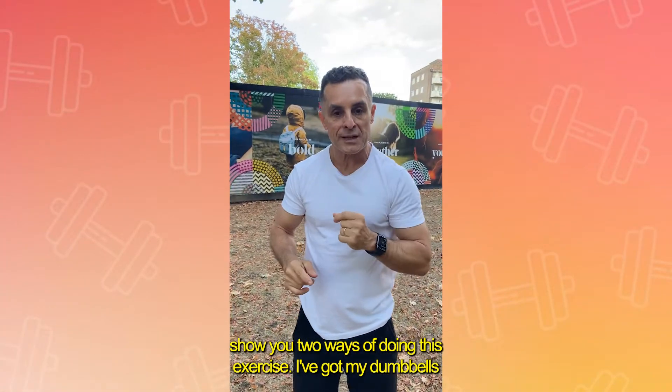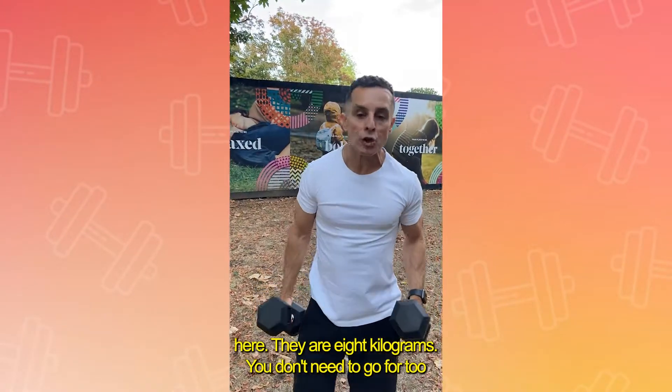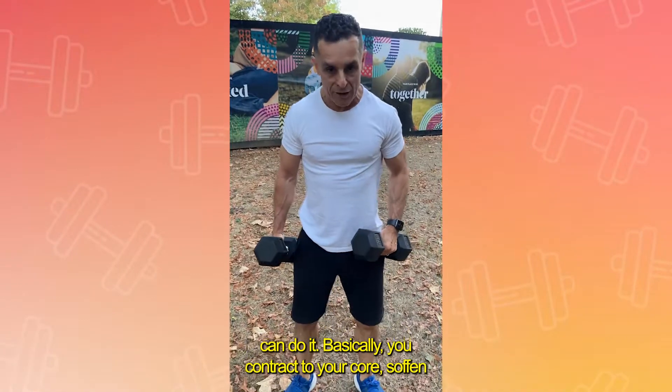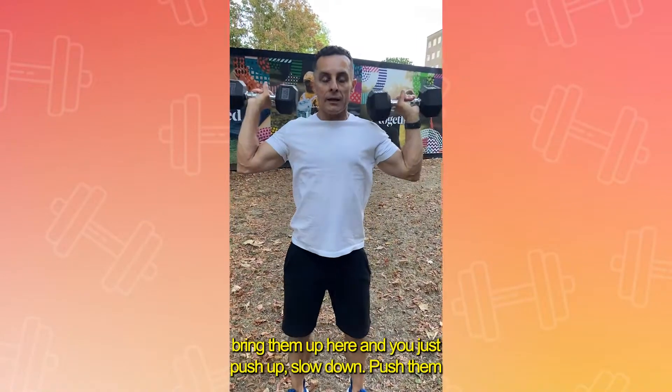I'm going to show you two ways of doing this exercise. I've got my dumbbells here — they are eight kilograms. You don't need to go too heavy; it can be lighter or heavier depending on what you can do. Basically, you contract your core, soften your knees a little bit — look at my knees — and bring the dumbbells up here.